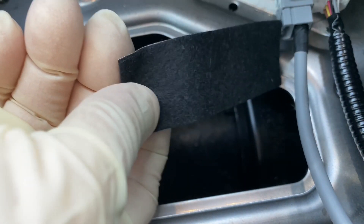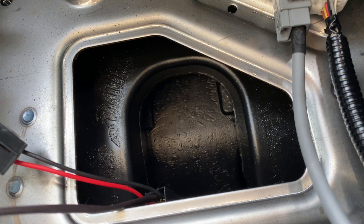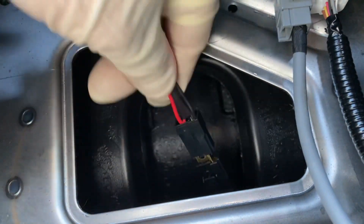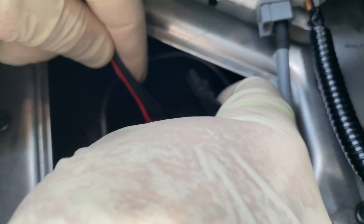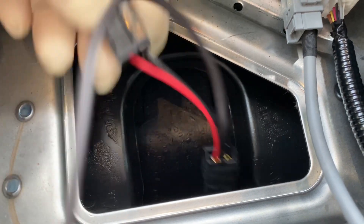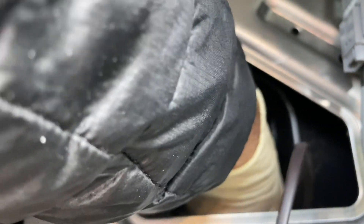Take the little black felt strip, peel off the backing, and wrap it around the connection to cover that gap. Once the connection is wrapped, it should be fully covered. Then take the other connector and run it down through the hole to plug it into the power socket itself.